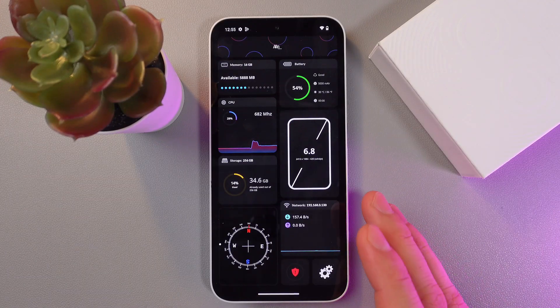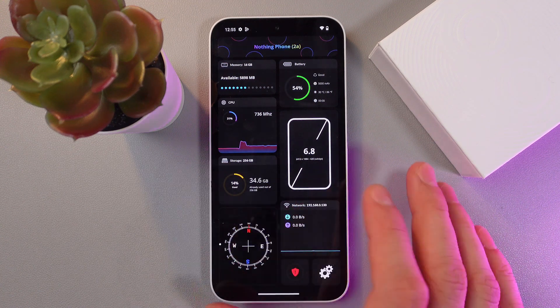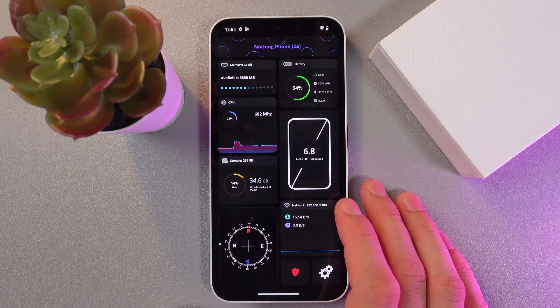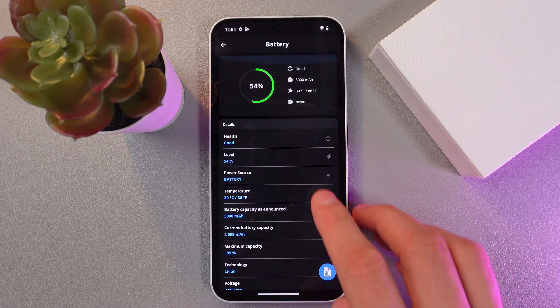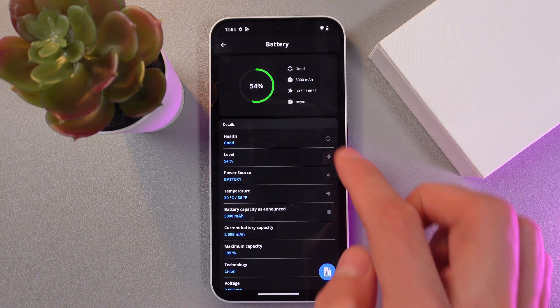Then open up the application, and as we can see, we've got all the information about our phone. Here is our battery status, and here we can see our battery health status.